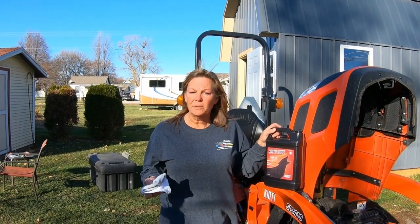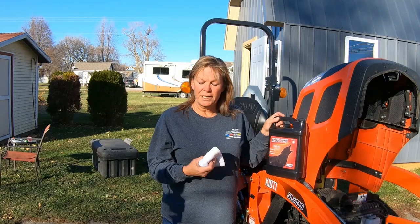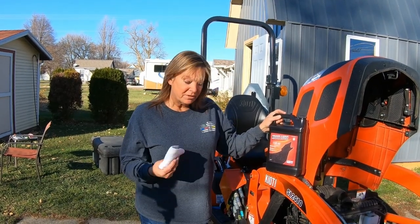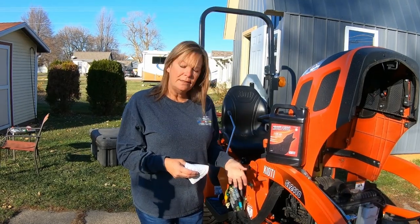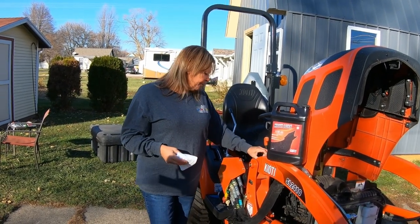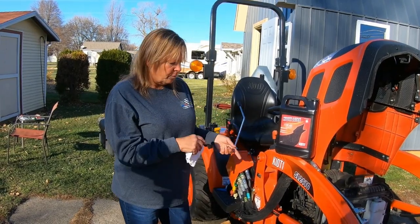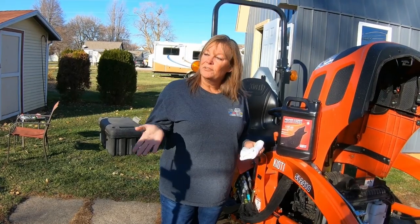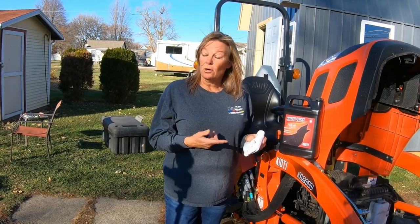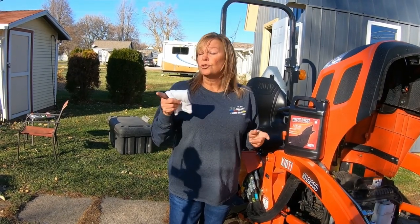All in all, it took approximately half an hour to do the oil change — that's with setting up everything we needed, having the oil drain, changing the oil filter, and putting the oil back in. This is the first time I've ever changed any type of engine oil, whether it's a car or machine. So if I can do it, you certainly can.